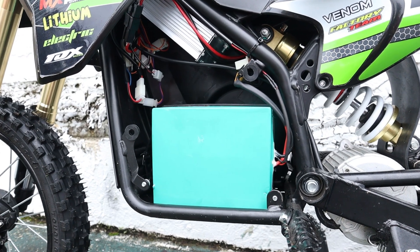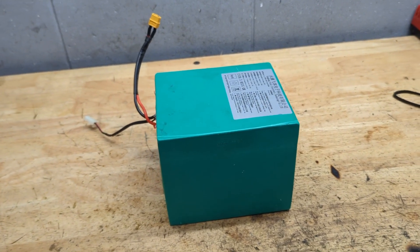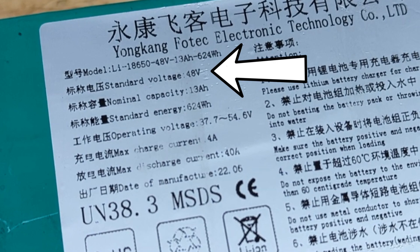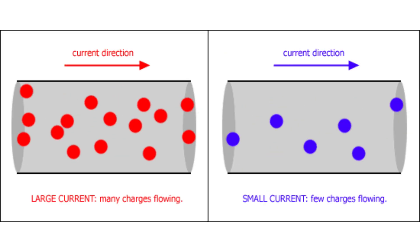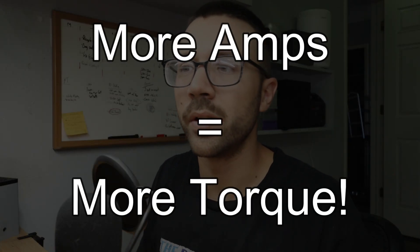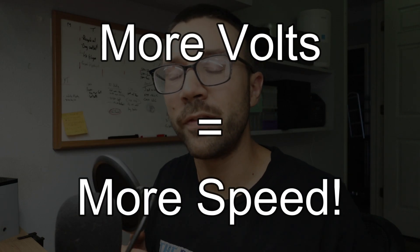Voltage is the number of volts your battery has, usually measured by the nominal voltage — something like 48 volts or 72 volts — which is the average voltage at its resting capacity of about 50 percent. Amps are the number of electrons flowing through the wires going to the motor or controller, and it directly relates to the amount of torque you can supply on a motor. Volts directly correlate to the speed a motor can achieve, which is why you see a lot of people upgrading their e-bikes from 48 volts to 72 volts.